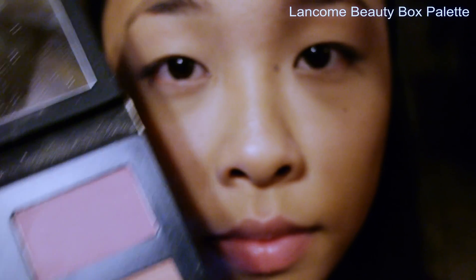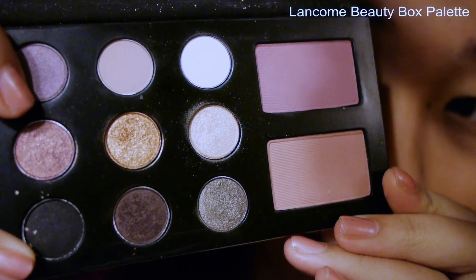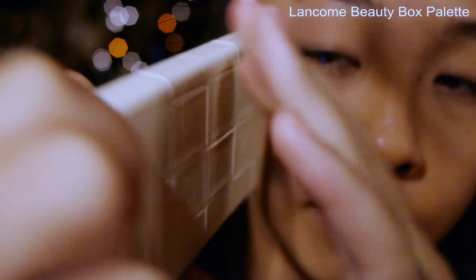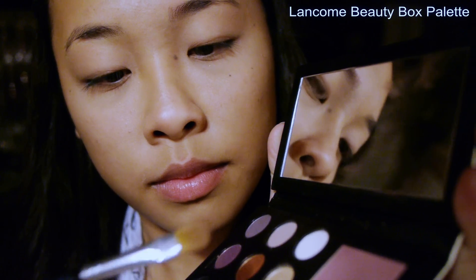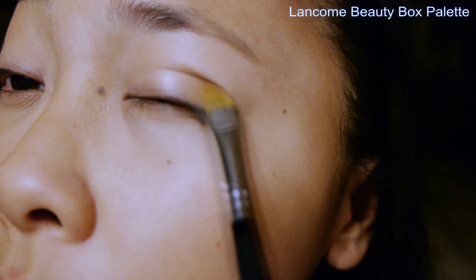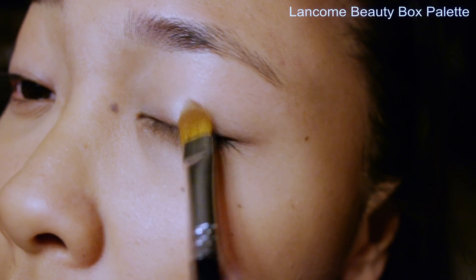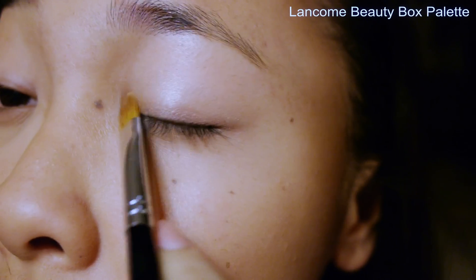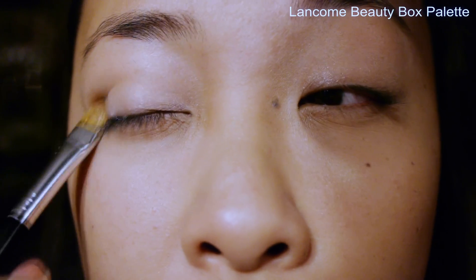I'm going to take my Lancôme palette. It's called the Beauty Box palette — I got it in a collection and it comes with two blushes and nine eyeshadows. For now I'm going to be using Filigree and Pose. First I'm just going to use Filigree and put it all over my eyelid on both sides to make a base and to brighten up my eye with some glitter.